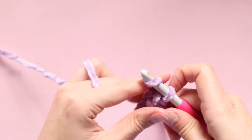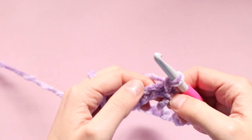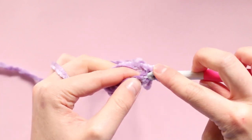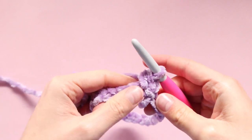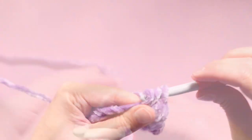Now we want to chain one, and working our first stitch into that stitch that we just joined into, we are going to complete a half double crochet. Now we're going to complete one half double crochet in every stitch all the way around.